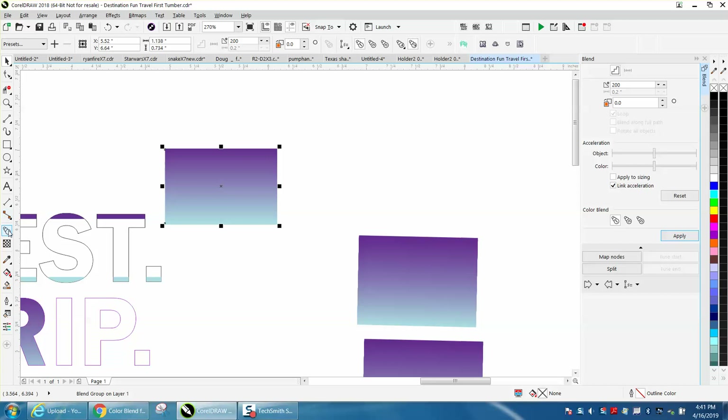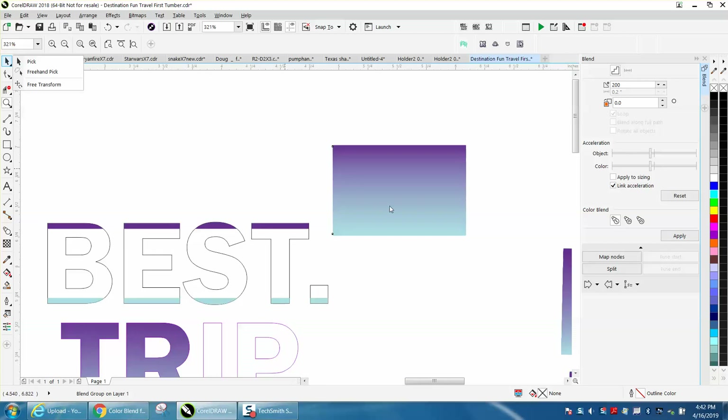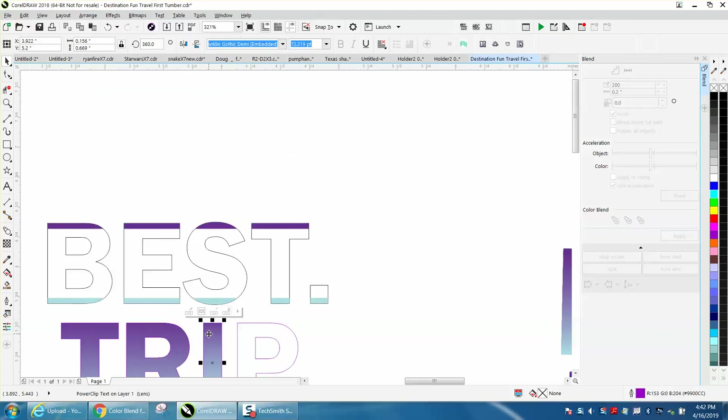Then you can always take this and change it — make it more purple, less purple, or whatever. Just make copies of that. Let's zoom in a little bit, grab this shape, go up to Arrange, Power Clip, Place Inside Frame. And there you go.